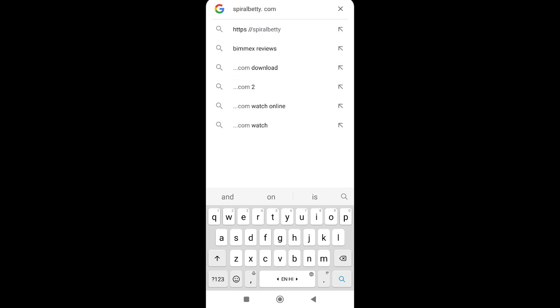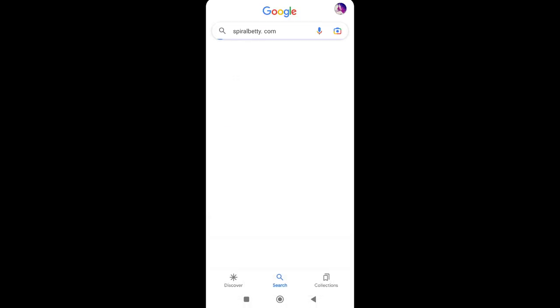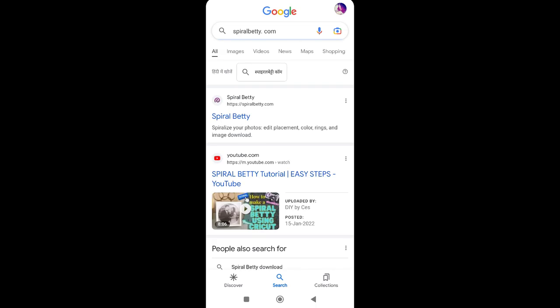First, we will go to spiralvetty.com. You can search on Google and we will open the first link that comes up.